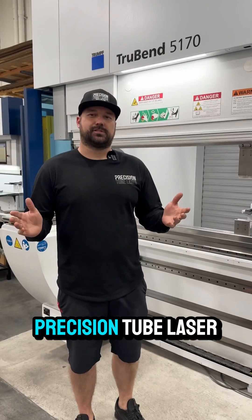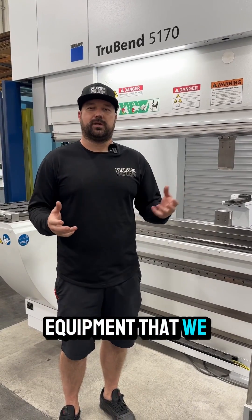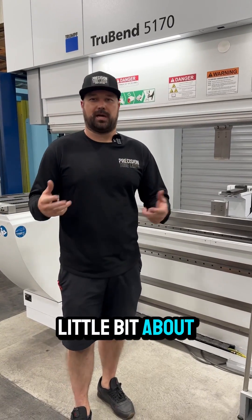Hey guys, Jordan Yost here from Precision Tube Laser. Today we're going to start getting into some of the equipment that we have here in the shop. We get a lot of questions about why we have certain pieces of equipment, why we chose what we chose, and we're going to show you a little bit about how it works.